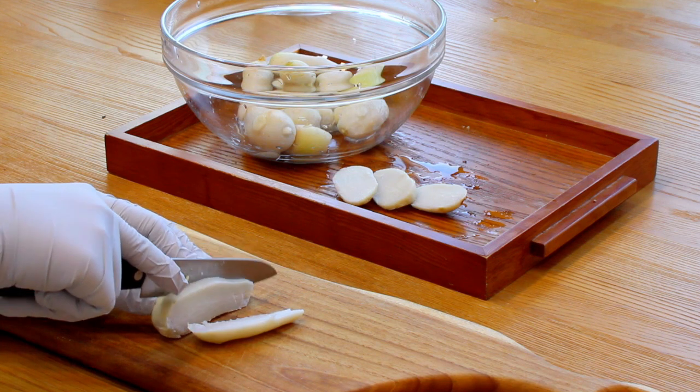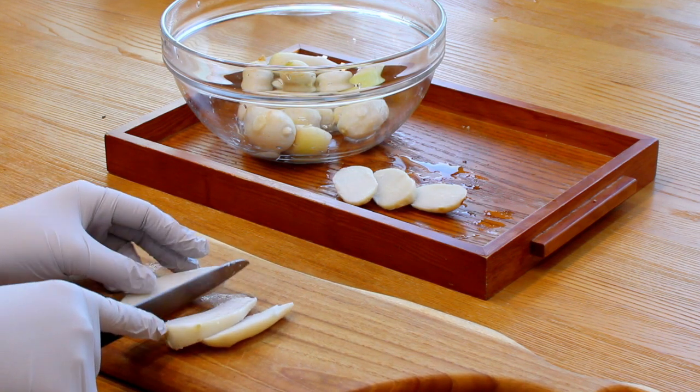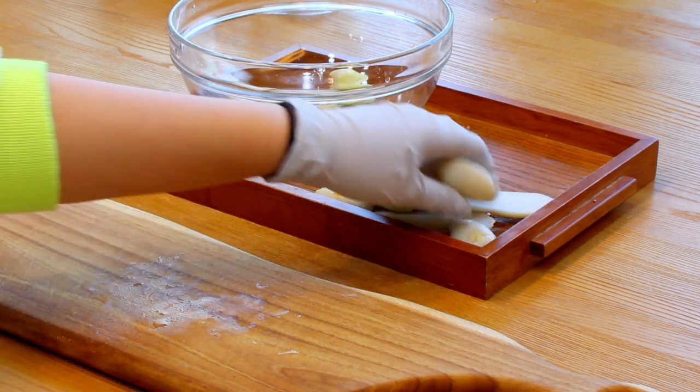Then slice them into 3 to 4 pieces. If the taro is small enough, then you don't have to slice them. When you do this, you'd better use a small knife to cut the taro.